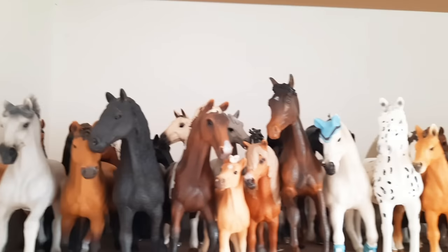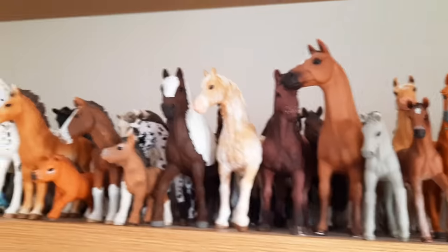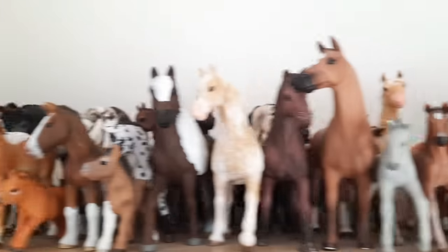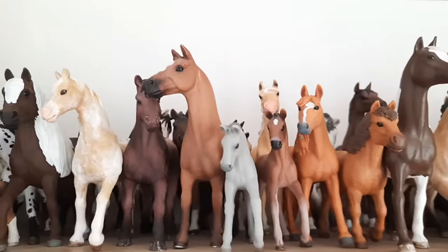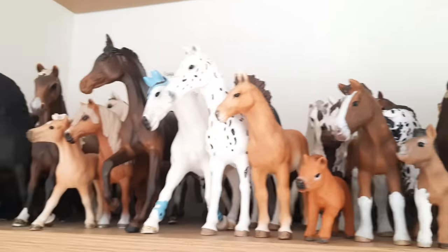Hello everybody, welcome back to my YouTube channel. Today's video is probably one of my favourites I've ever done because I'm going to be unboxing some of the new horse club sets. She'll like have really kindly sent me these products to open up with you guys. Most of them are new sets for this year which is really exciting because I haven't seen any of them before.